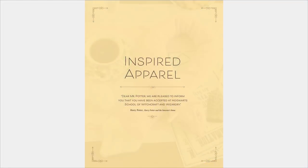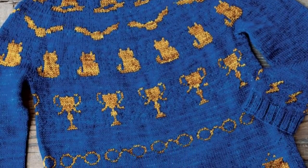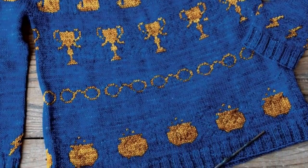Now we're moving into Inspired Apparel — this was not patterned after any of the costumes. This has a bunch of symbols you would recognize from Harry Potter: the Sorting Hat, the Golden Snitch, cats, the Goblet of Fire, Harry's glasses, cauldrons, and on the sleeves — can you see the little lightning bolts?